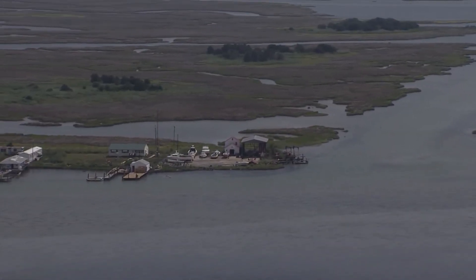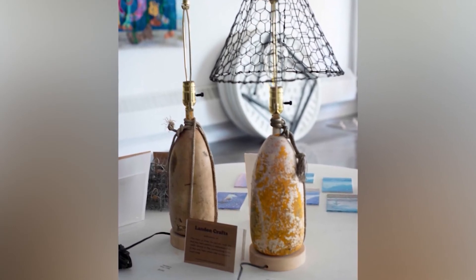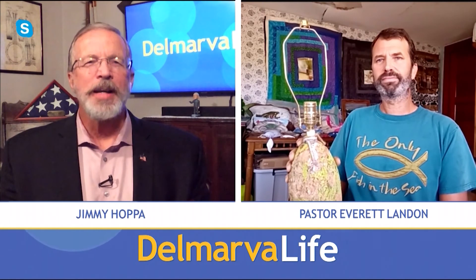Growing up on the water, it's always a lot of physical work. Going into the ministry, when I do things like this — working on cork lamps — it gives me an opportunity to work with my hands again and just be very creative. I'm just very thankful to have the opportunity, thankful to Kathy for the idea, and for the people who show interest in it. It really does give me a very good outlet — it's sort of my decompression time from ministry work. Well, I've got to figure out how I can get my hands on one of those things. Pastor Everett Landon of Smith Island, thank you so much for talking to us this afternoon. All right, thank you.